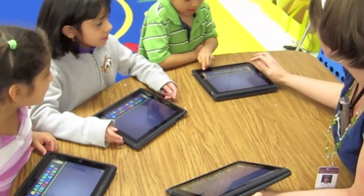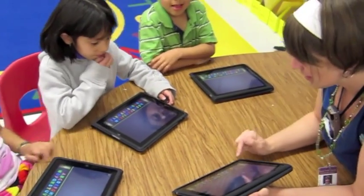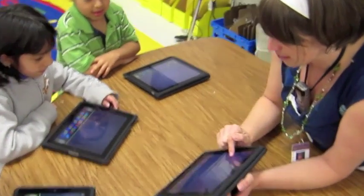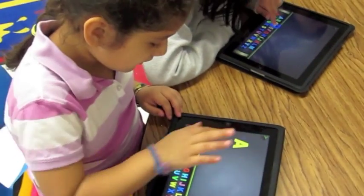I'd like you to take those letters and when you touch a letter and you pull it up, you can spell something. Let's start by spelling our name. Spell your name. Find your letters and spell your name.